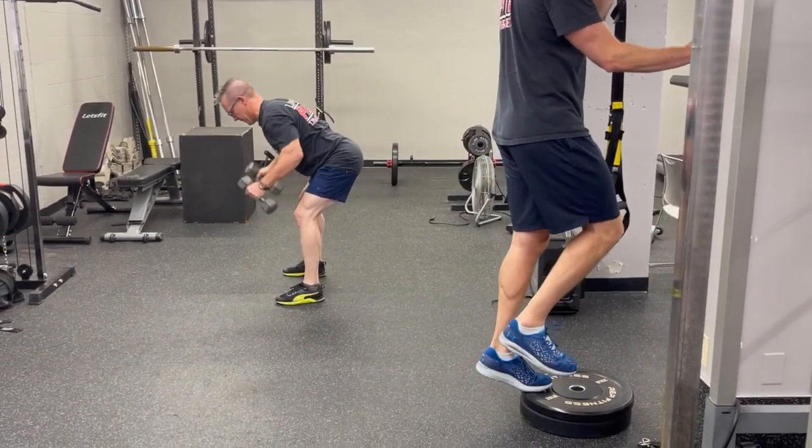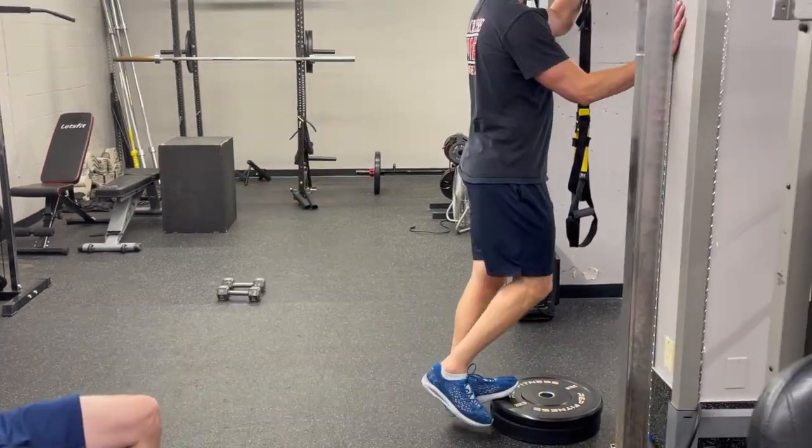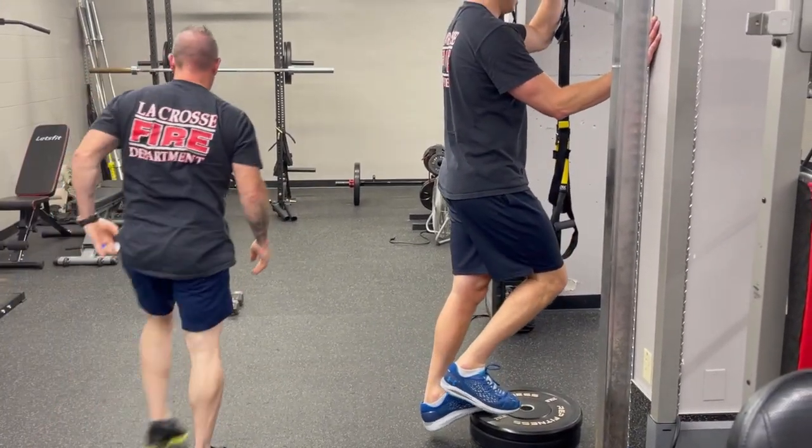Pause for a brief period of time at the top, and then just keep going through the reps as listed.